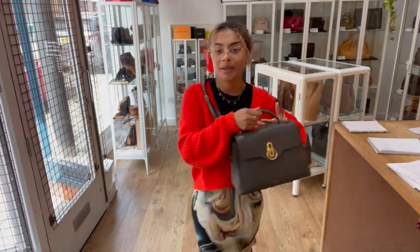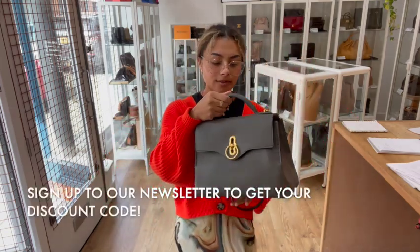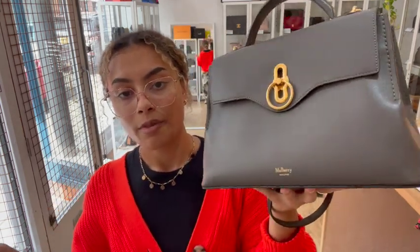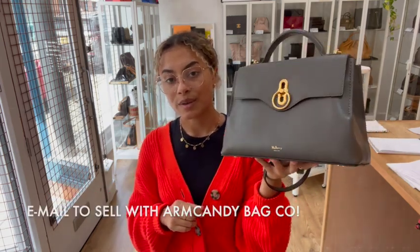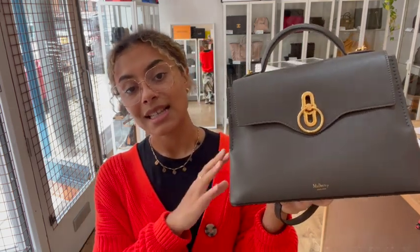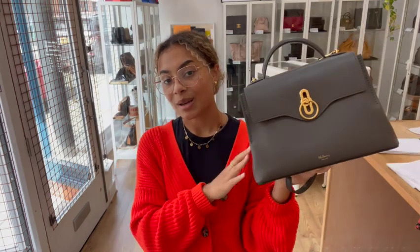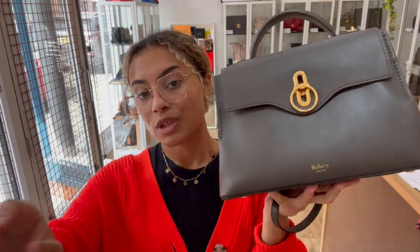Go to the link in the description below. Have a look at it on our website and have a look at all of our other gorgeous Arm Candy. If you are a Mulberry lover, we've got loads of gorgeous Mulberry on there — we have all sorts, so make sure you have a browse through. Sign up to our newsletter as well to keep yourself updated, and we will also send you your welcome discount code to use on your first purchase. Have a look at the How to Sell Us page if you're interested in selling your pre-loved designer bags. And don't forget while you're here to like this video, subscribe to our channel and hit the alert button. We'll be back very soon with some more gorgeous Arm Candy.